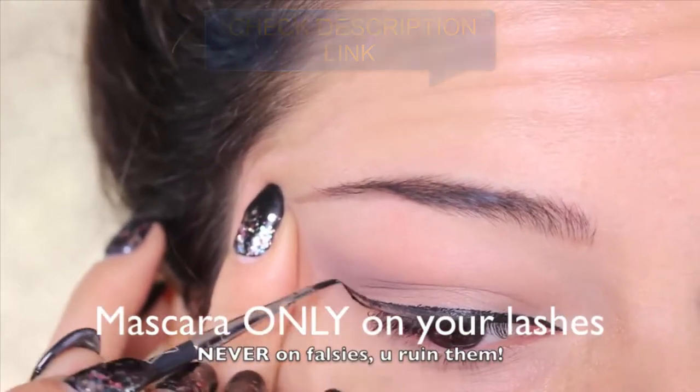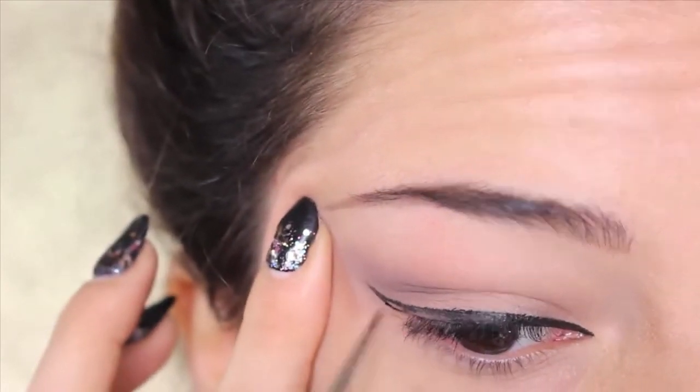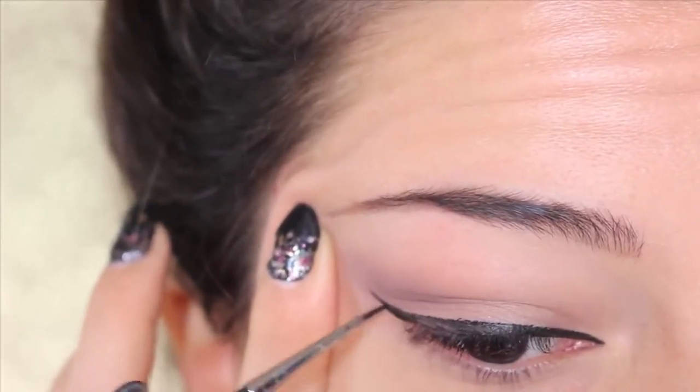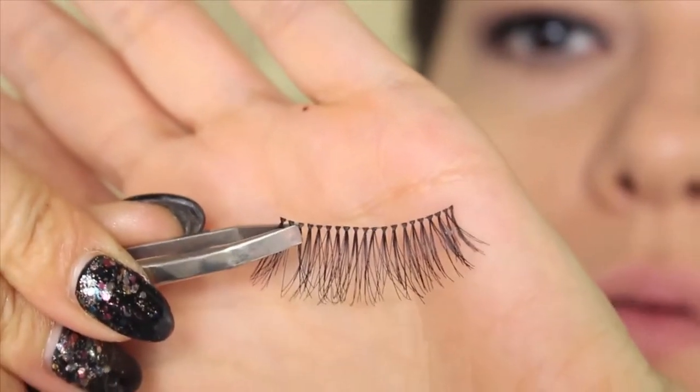You can use a pencil — something dark — close to your lash line, so it's gonna disguise the line of the falsies. In this case I'm using a liquid eyeliner. Now we start applying the first pair of lashes.